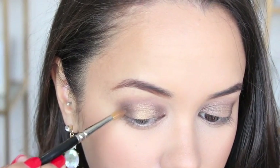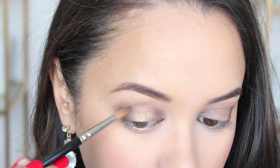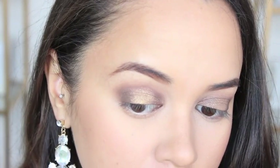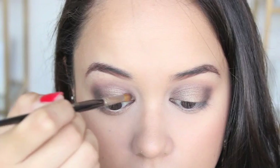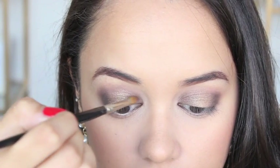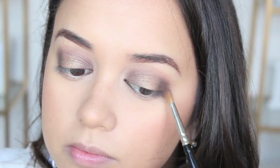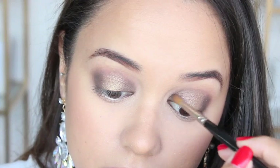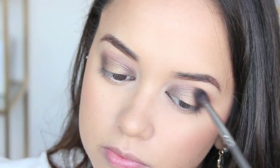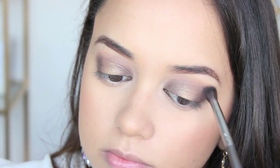I decided I wanted to add more to the inner and outer corner of my eyes, so I'm taking that same matte brown Earth color and just applying that a little more precisely in those areas. Now I'm just running a clean blending brush through the crease of my eye to blend everything together nicely.